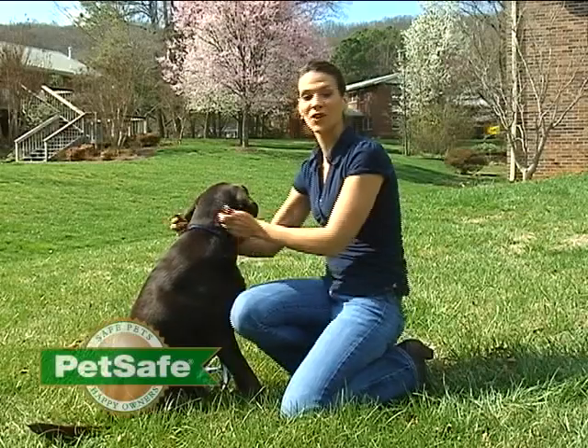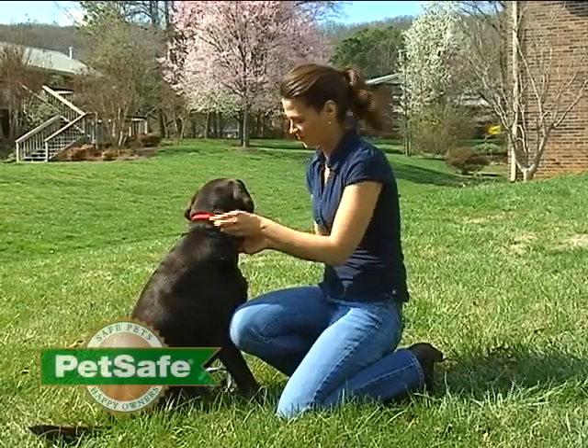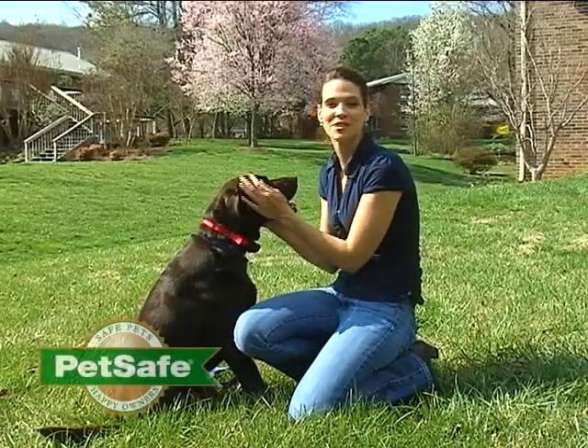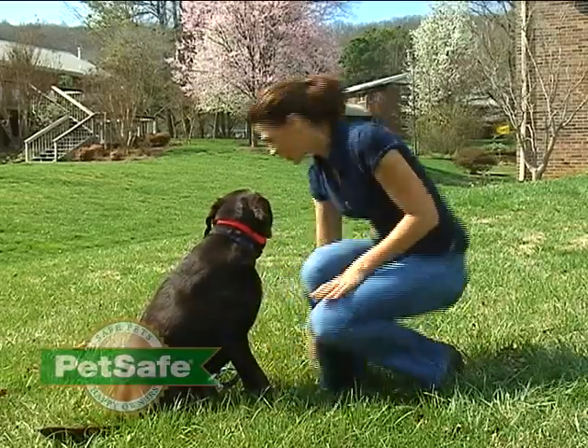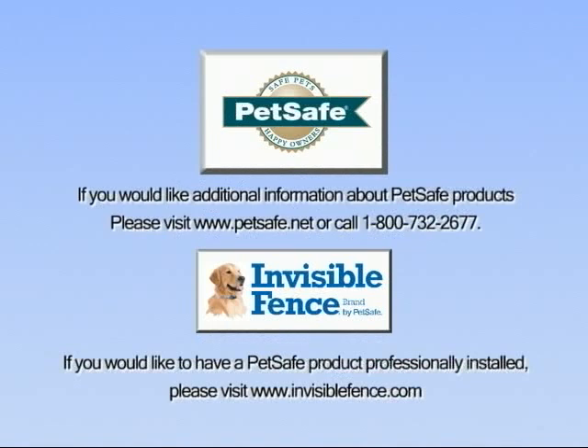Now you're ready to place the receiver collar on your dog and begin training. We've also prepared a training video to help you with this step, as well as some troubleshooting videos should you have any issues with your in-ground containment system. Our customer care reps are also standing by — after you've watched this video and read the manual, if you have any questions please don't hesitate to give them a call. We hope you'll enjoy the freedom that your PetSafe containment system provides for you and your pet. Thanks for choosing PetSafe.